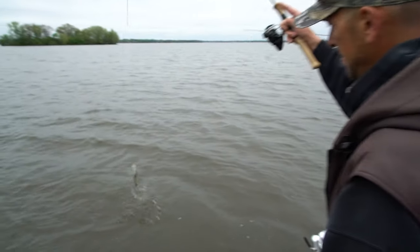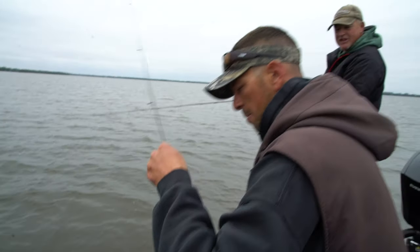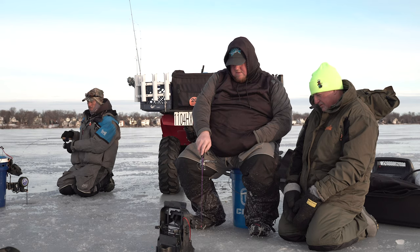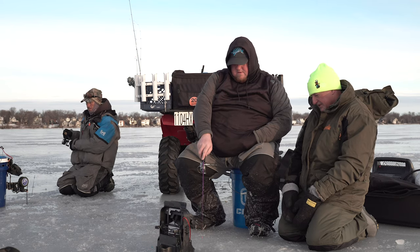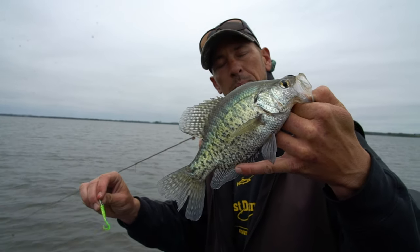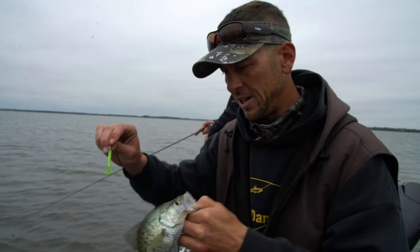Oh, nice job! Now what are you doing different than I am? Look at how he gobbled that. Last time I fished with you, Pete, you kicked our butts too — we were down in Madison perch fishing over the winter. Nice little white crappie. They don't get much bigger than that, but that'd be a good eater. Yeah it would.